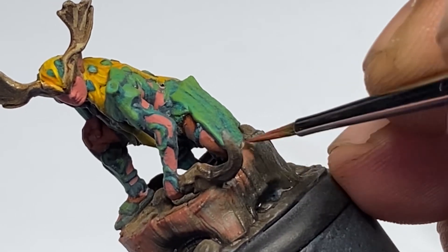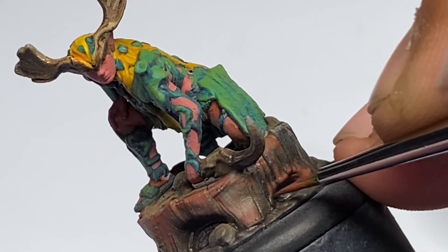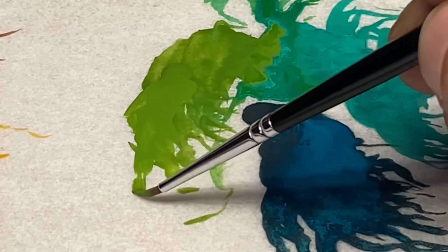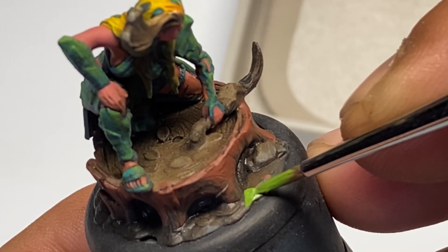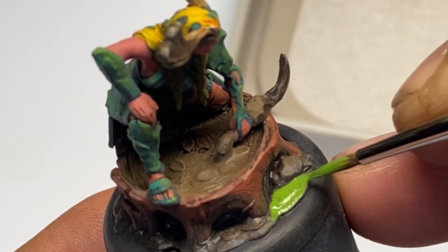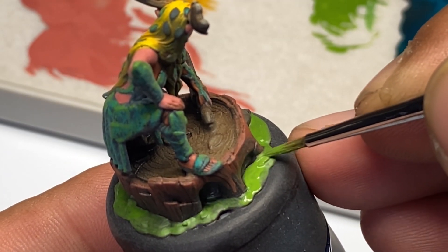Another tip is to wick your brush. Some people use tissue paper or a towel. I use my denim apron, and most of the time you can see me wicking the brush on the wet palette already, making sure I have just enough paint on the brush for maximum control.